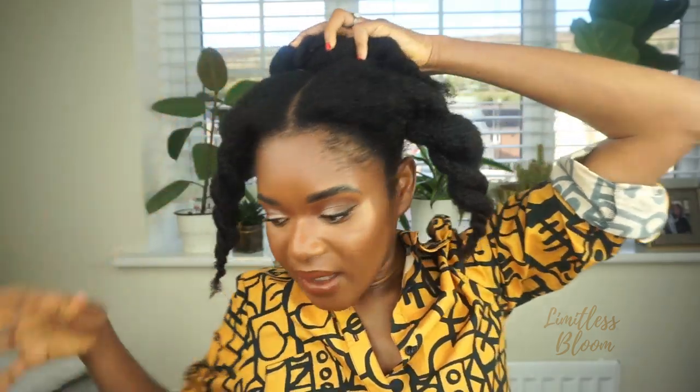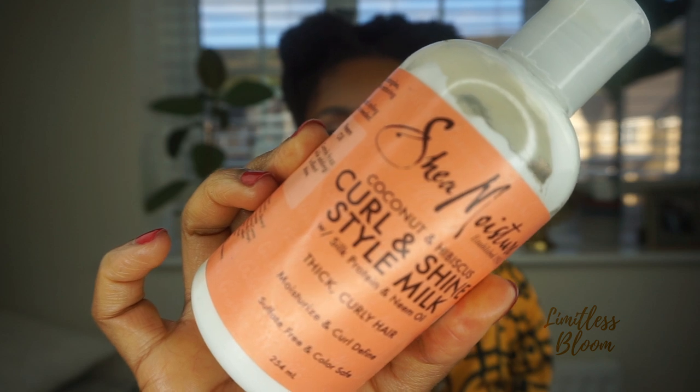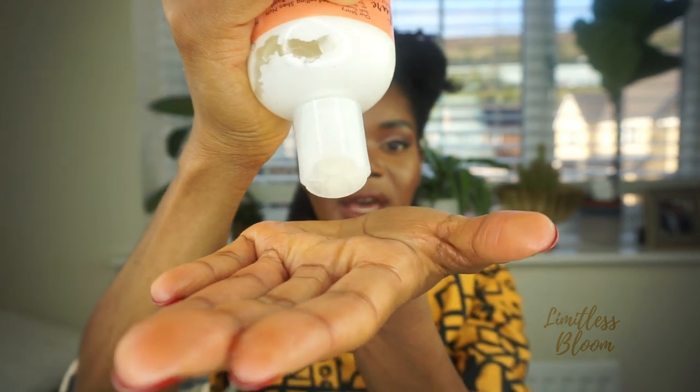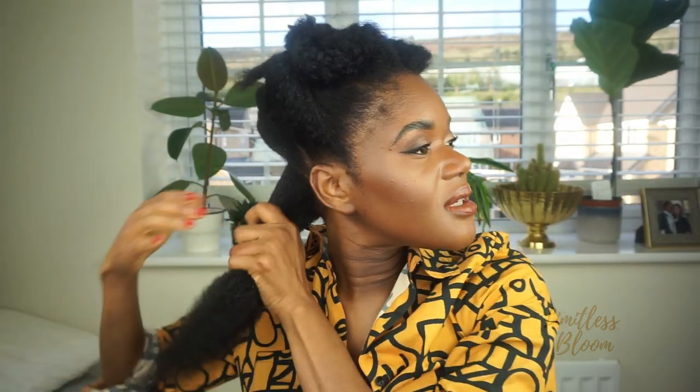I'm going to start at the back and use the coconut and hibiscus curl and shine style milk — that's a mouthful, but yeah, that's what I'm going to use. Because I don't want my hair to revert, I'm just going to use a little bit, as my hair just came out of a braid out, so just a little bit.